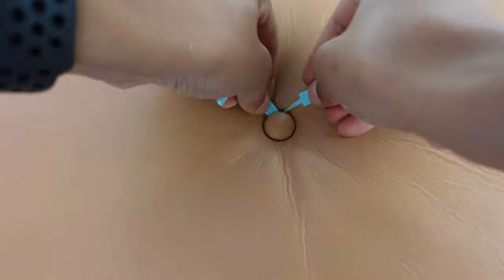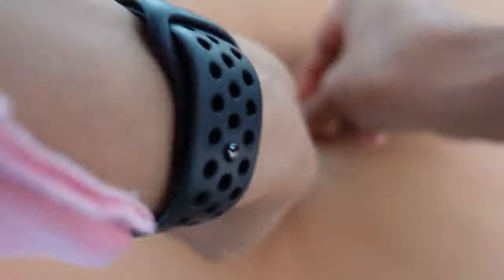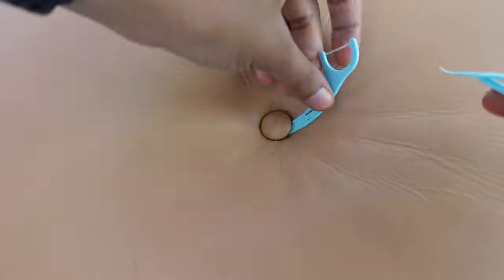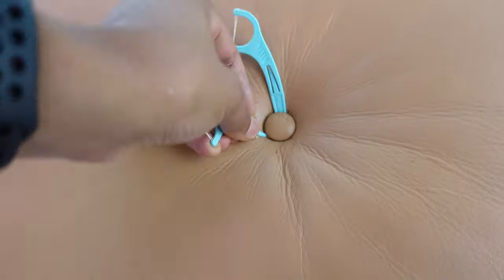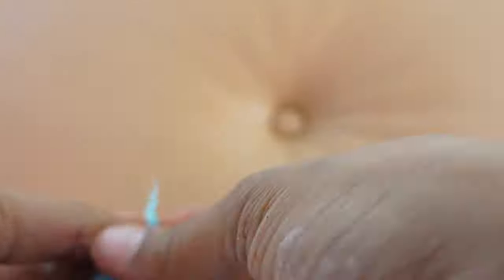I moved on to cleaning behind the buttons so that I would get a really clean look in my finished product. I used flossing picks because they are plastic, they have the pointy edge, and they were delicate to the leather — so I knew they wouldn't damage it but would still get the job done. This is actually a hack because I had no idea how I was going to get behind these buttons to clean. I saw these flossers in my bathroom and thought they'd be perfect. It worked really well and I used two for all four buttons.